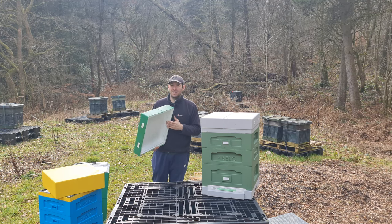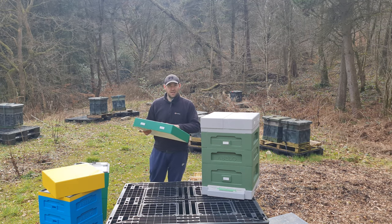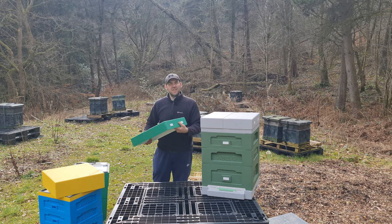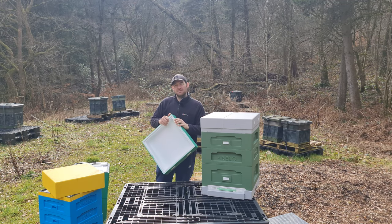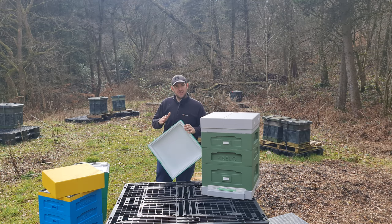They've invested a huge amount of money in the 12 frame to fix the water ingress issue. In terms of the shallow roof itself, I've got a couple of those hives and I've never had the water ingress problem - I put it down to strapping my hives up quite tight. Another feature added on the shallow roof iteration is roof entrances - four of them that just pop out. You can run all entrances open on a mega flow or use them for vertical splits. It's a nice design feature that I do use.